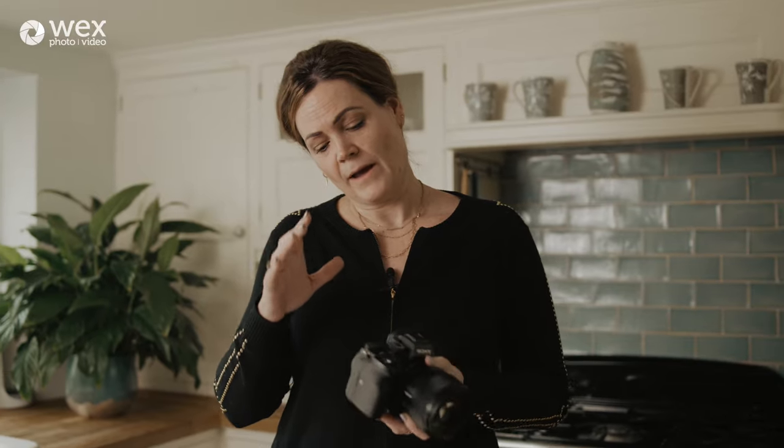I've chosen the Sony A7R4 specifically for the resolution — 61 megapixels, which is massive. The reality of food photography, and particularly drinks photography, is that you need quite a lot of detail if it's going to be printed. You'll really see why when we get onto the drinks photography later.